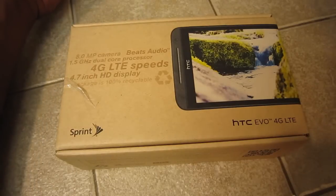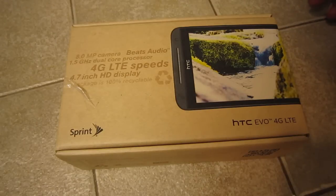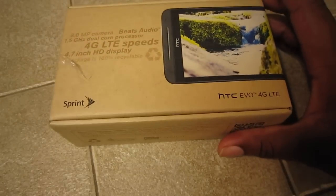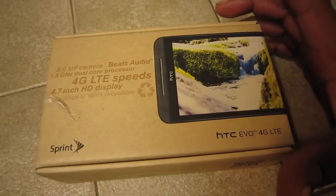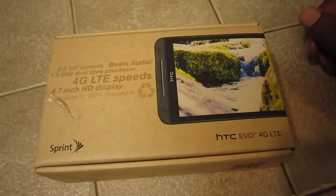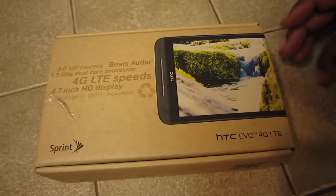What's up guys, this is Damien with Tosh Online and today we're going to be adding a new device to the family, which is going to be the HTC Evo 4G LTE. It was a crazy wait with Apple and the customs delay and Best Buy not knowing what they're talking about, but we won't get into that. We're just happy to have the device.